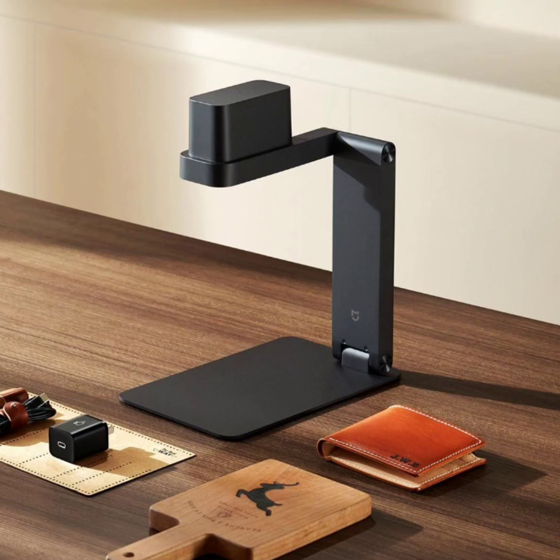One standout feature is the optical lenses and dual-focus design of the Mijia Laser Engraving Machine. Through spot compression technology, it achieves a vertical spot as fine as 0.25mm, ensuring high-precision engraving effects.